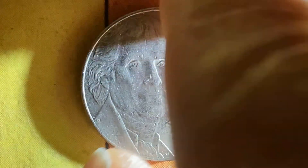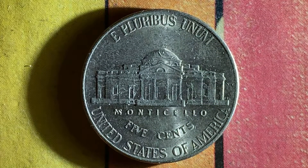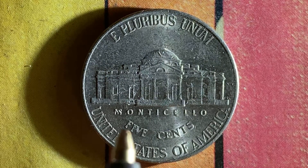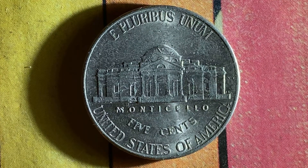Now let's flip this coin over and take a look at the back — the reverse, or simply tails. What a beautifully designed coin this is, both obverse and reverse. We see E Pluribus Unum, Monticello — which is a large home Jefferson built for himself — 5 cents, and United States of America. This coin is composed of an alloy consisting of 75% copper and 25% nickel.